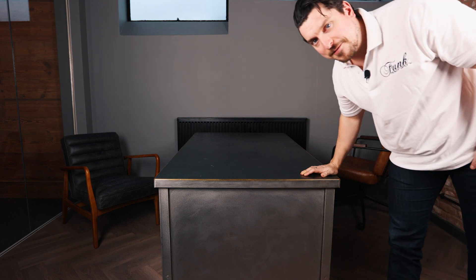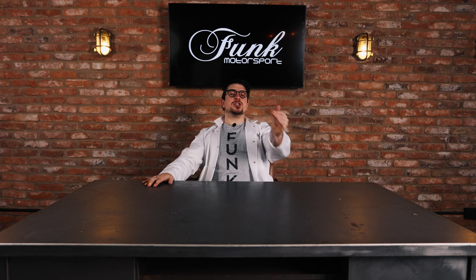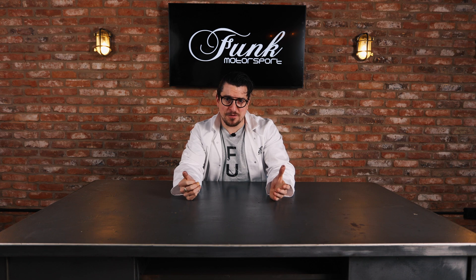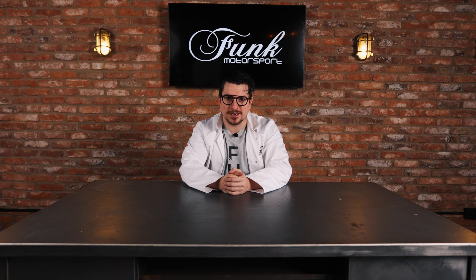Well, that about does it here. Funk Motorsport — thanks for watching the series, it's been great. We'll see you next time where I may or may not be back. I hope these nuggets of knowledge serve you well and that you've enjoyed this incredible journey of Funk Motorsport heat management that we've been on together. I already knew all of this stuff off by heart, but I hope you've learned something you can take forward to make sure your car runs at its highest performance.